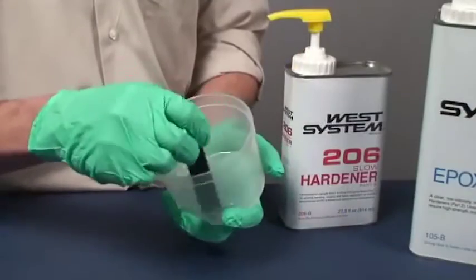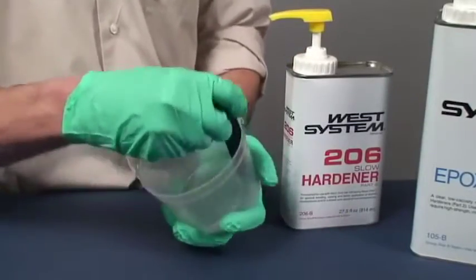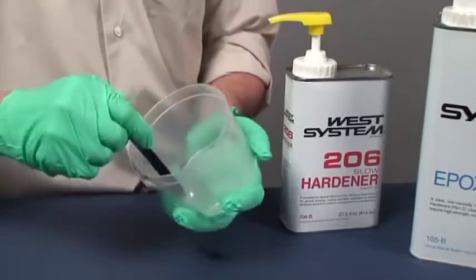Begin by mixing small batches to avoid waste. Mix larger batches as you're able to judge the pot life and working time. Remember, epoxy cures faster in warmer temperatures and in larger batches. It cures slower in cooler temperatures and smaller batches.